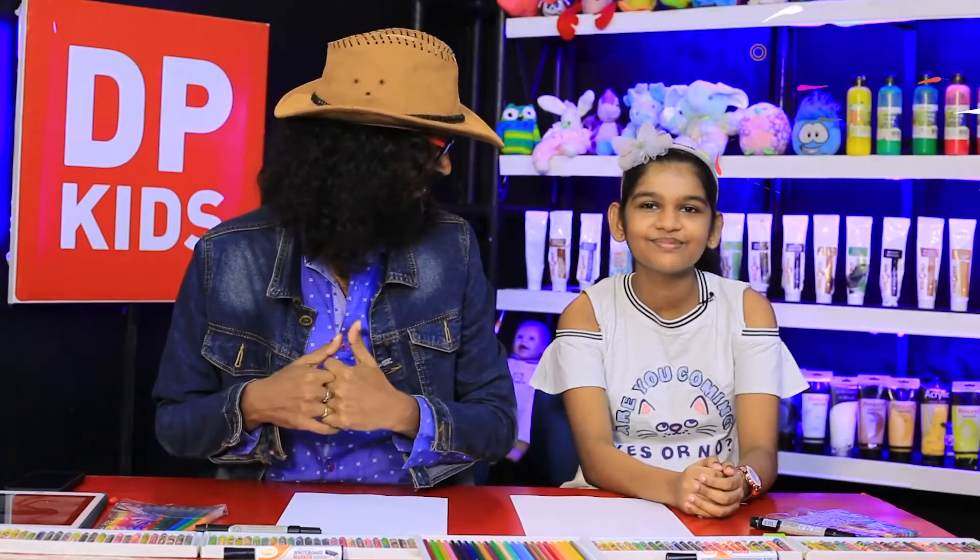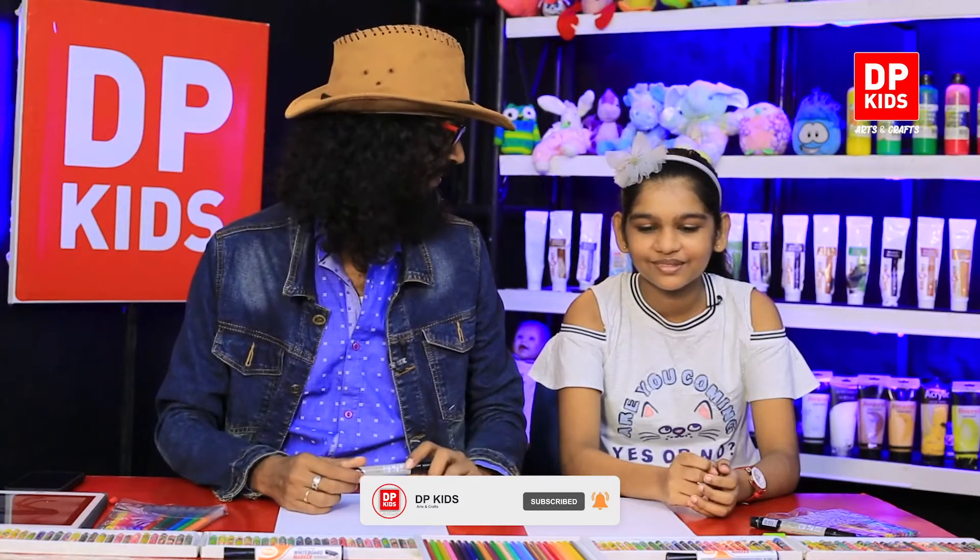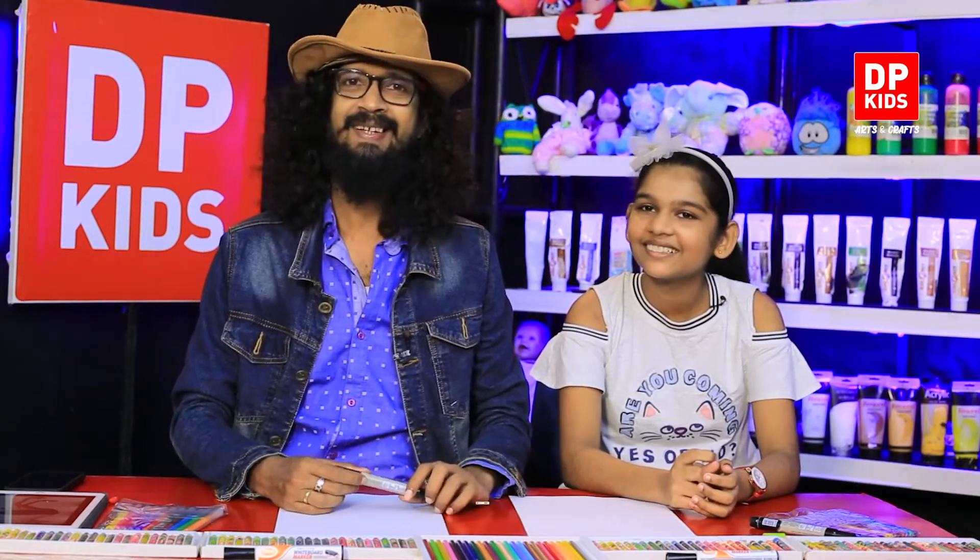Today we are going to start the DP Kids program. We have a participant with us — Omasha, also known as Chanuti. Shall we say Omasha or Chanuti? Anything works!